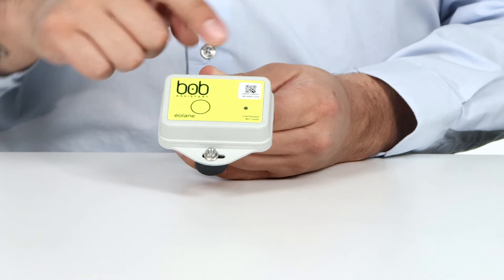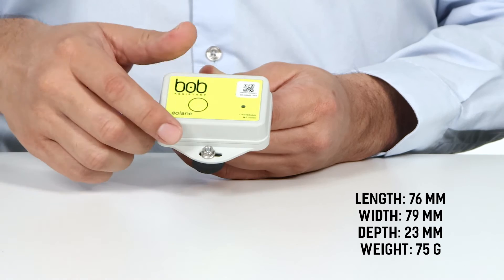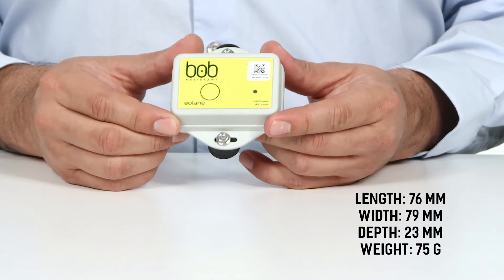The device has a length of 76 millimeters, a width of 79 millimeters, a depth of 23 millimeters, and weighs approximately 75 grams.